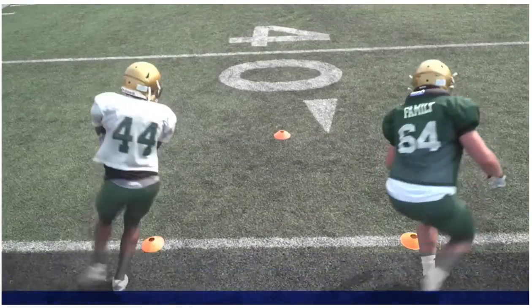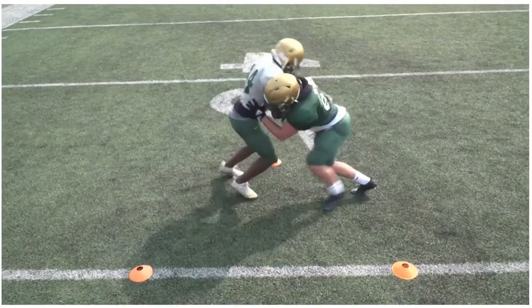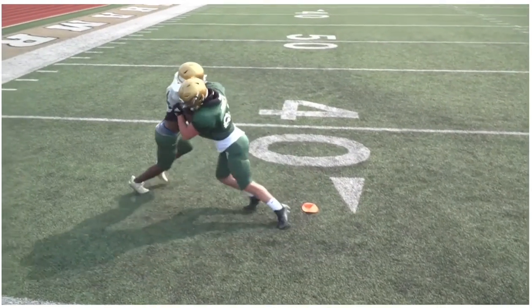Again, the small box limits total distance, but the extra movement can be used to challenge athletes.